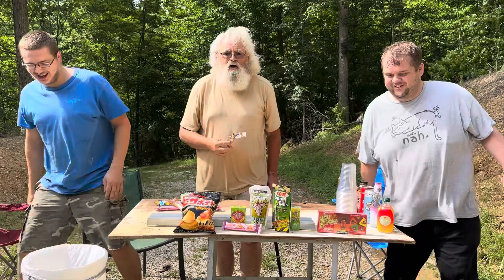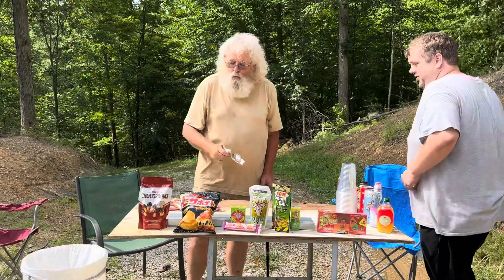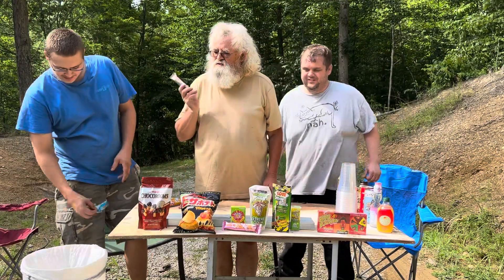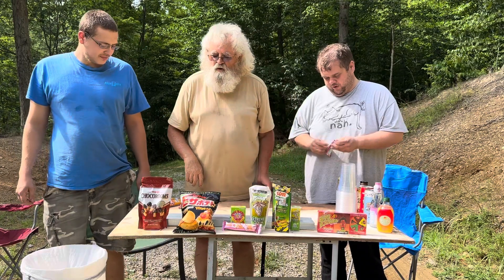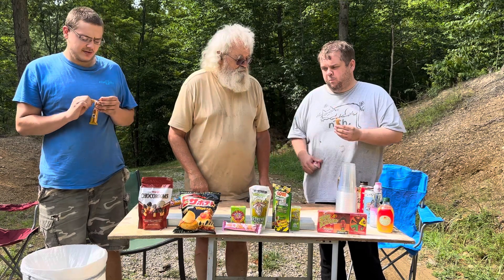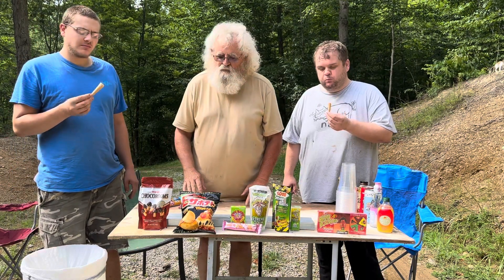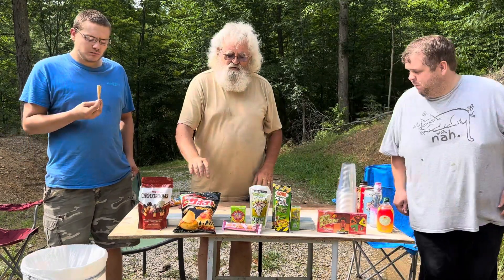The wind started up again. Anybody want to try the strawberry? Before we go on — good strawberry? My wife would like this; she loves strawberries. Now we're going to try something totally different — this is a pizza-flavored chip.